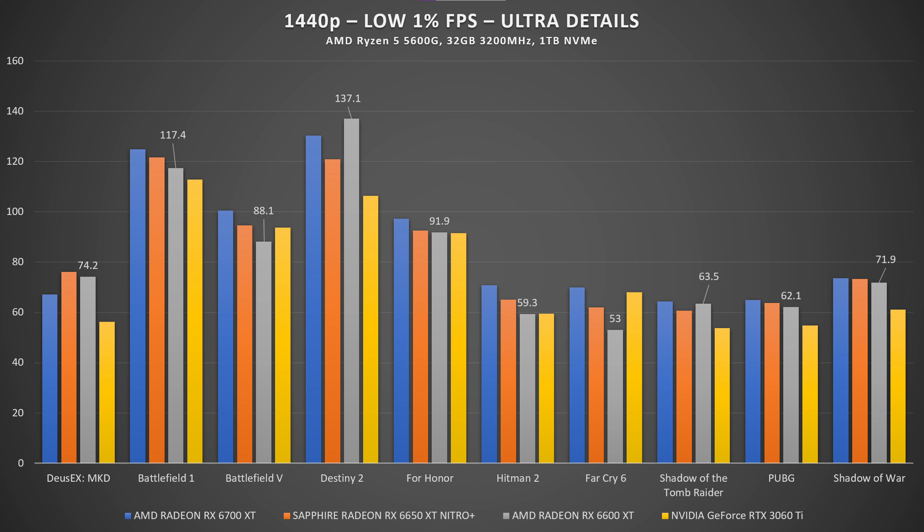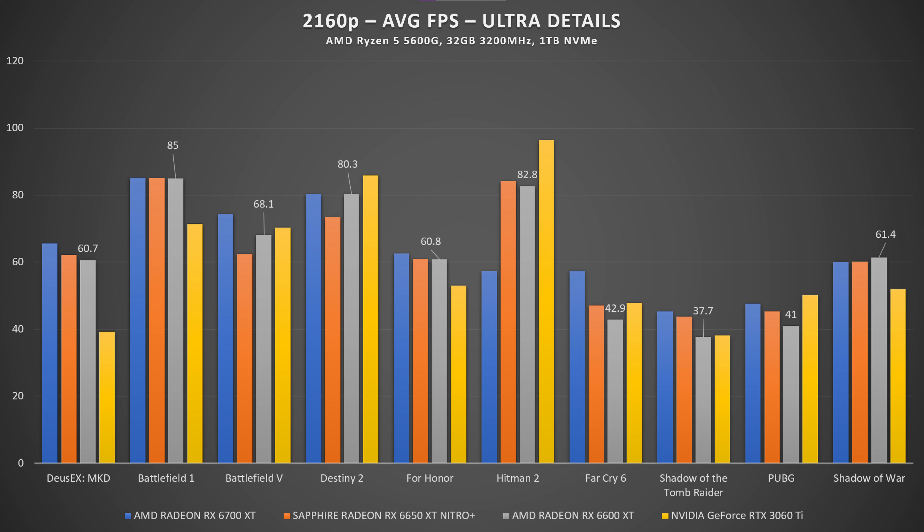Everything is right in the middle between those two cards. In Shadow of the Tomb Raider we have 124 FPS at 1080p, 118 FPS close to the 6700 XT, 84 FPS at 1440p, and 43 FPS at 4K — so 4K may not be ideal for that title. In PUBG, the 6650 XT goes again between the 6600 XT and 6700 XT with 101 FPS average at 1080p, almost 80 FPS at 1440p, and 45 FPS at 4K.